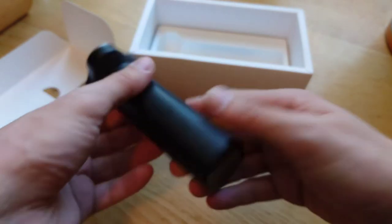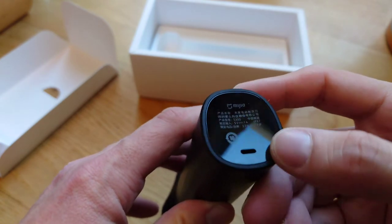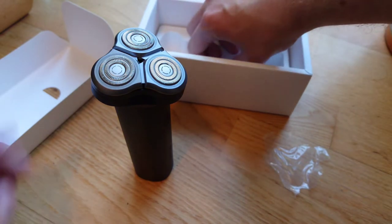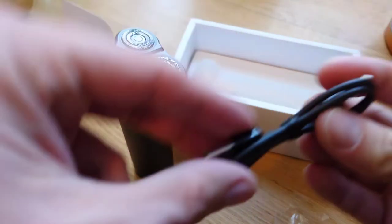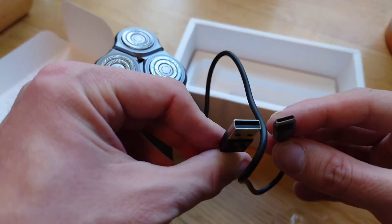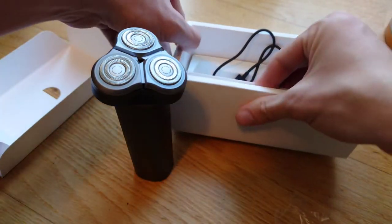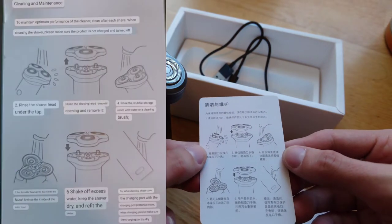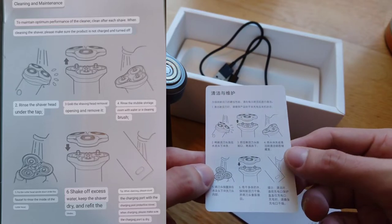This little electric shaver also has a flat bottom so it can just simply stand upright on its own. What else is in the box? We have a USB Type-C 2A cable — a short one. If you already have a smartphone charger you can just use that. There are also manual instructions, warranty cards, and guides on how to use and clean it — all in Chinese, but with pictures. And of course you can clean it with water because it is waterproof.